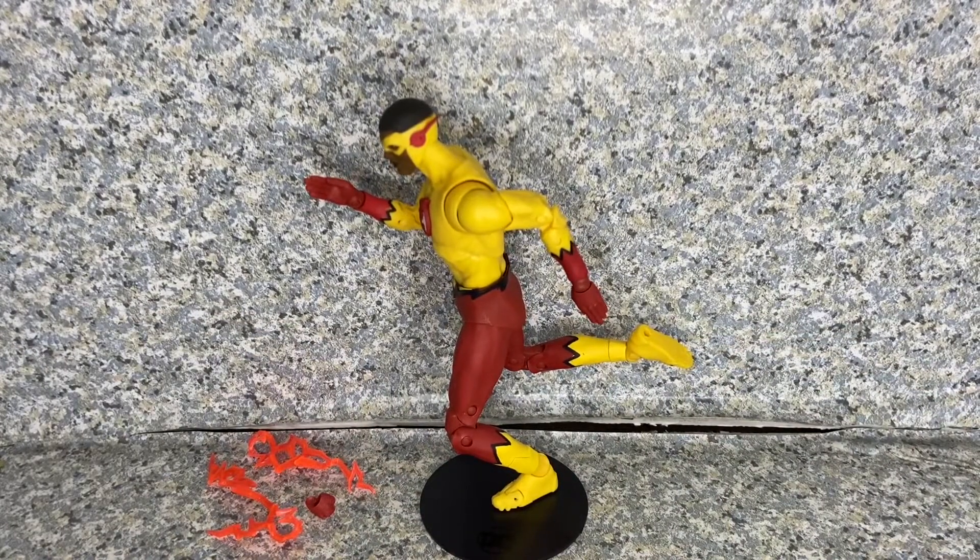Overall for the figure itself, I actually do really like this figure. McFarlane Toys did a really awesome job with this figure. The head sculpt looks really good, the sculpt on the body looks really good — I'm pretty sure it's exactly the same body as some of the previous Flash figures. The only speedster figure I have was the Reverse Flash. At the end of the day, it's still a really great figure. The effects look a bit different than previous Flash figures I've reviewed, but overall it's a really not too bad figure. I do recommend getting this figure at the McFarlane Toys website — it's exclusively available there. I'm going to give the Kid Flash figure a 9 out of 10.